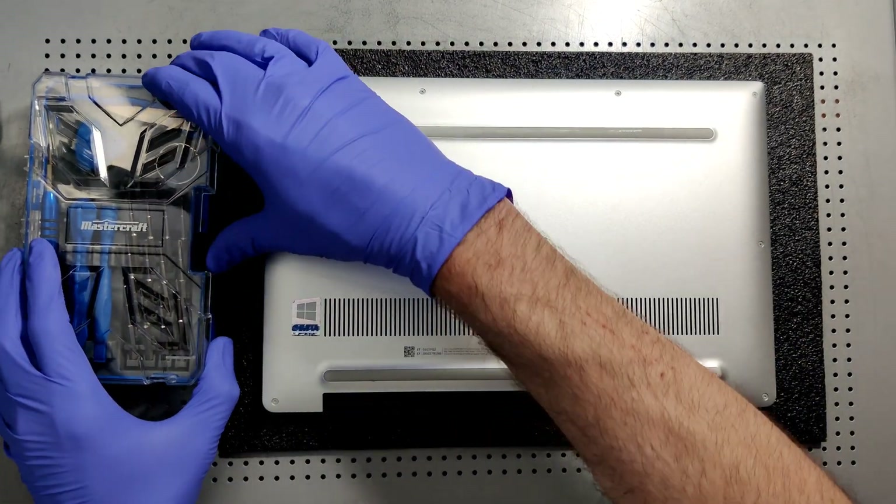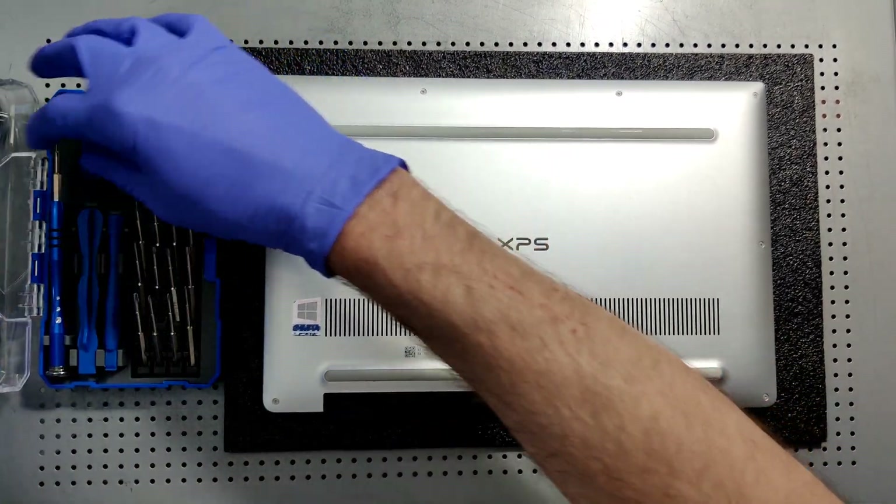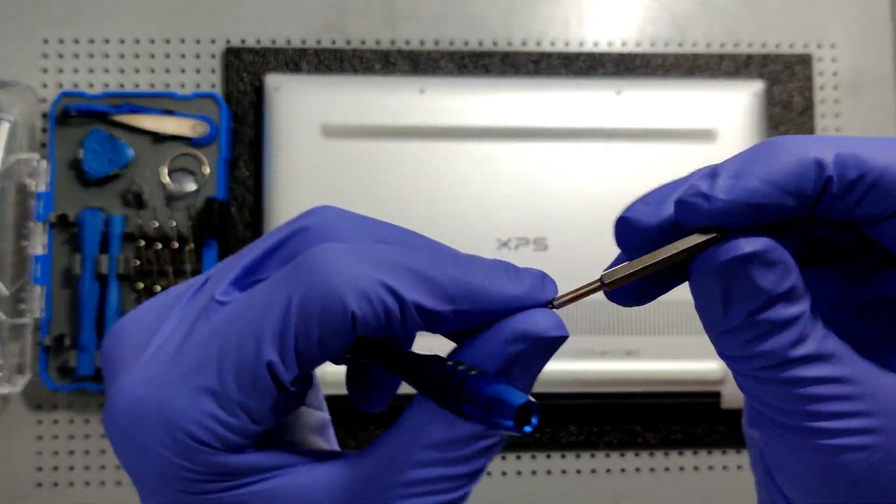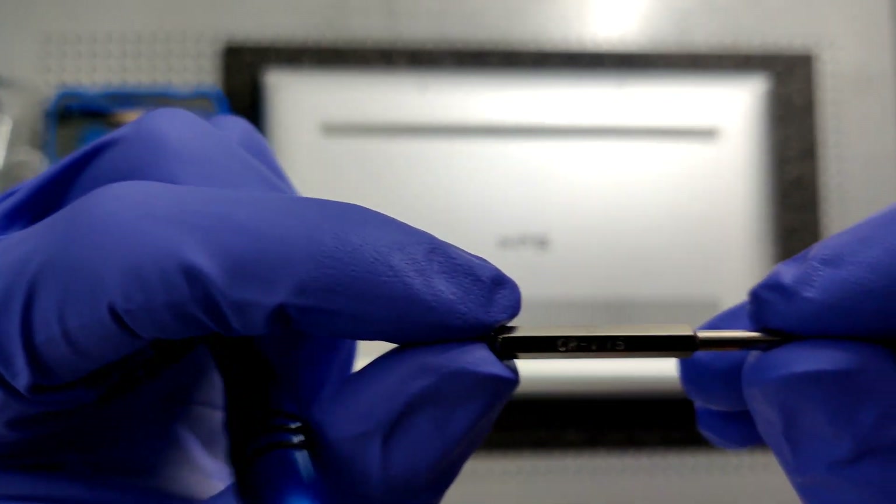First thing we're gonna need is our tools. I like the Mastercraft phone repair kit because it's got all the different sizes. This is a T5 Torx, the micro screw.